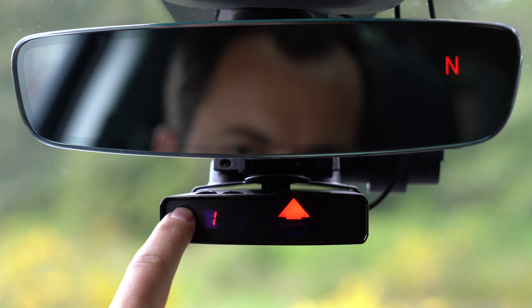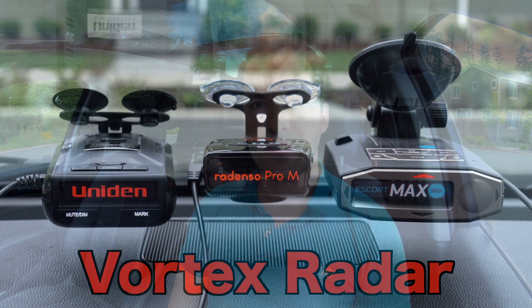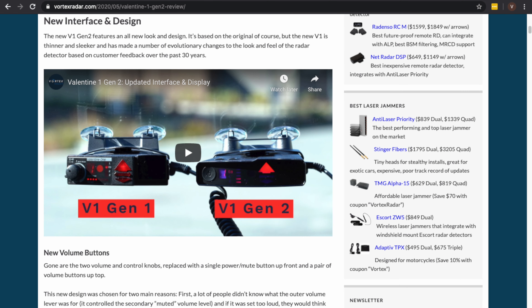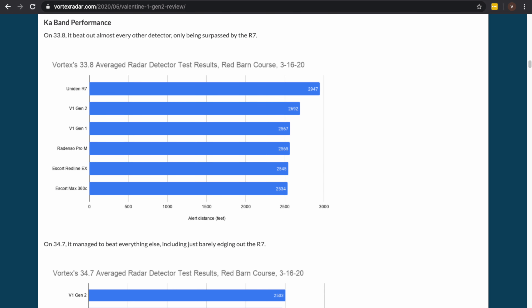Hey, what's up guys? So in this video, we're going to go over how to manually program your Valentine 1 Gen 2. Now if you haven't already checked it out, I've got my complete review of the new V1 Gen 2 available on my website. So take a look at that. I'll have a link down in the video description so you can learn all about the new V1 Gen 2.